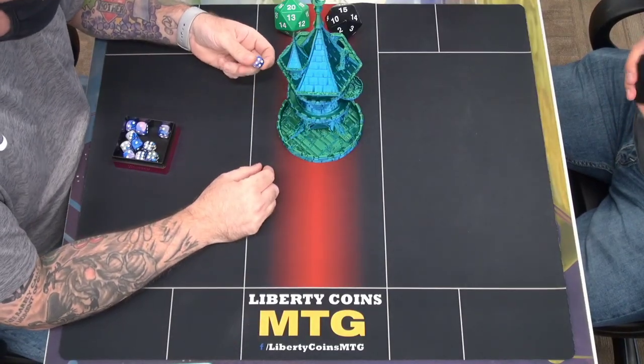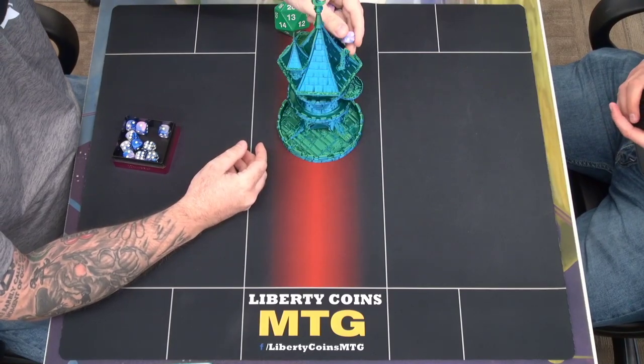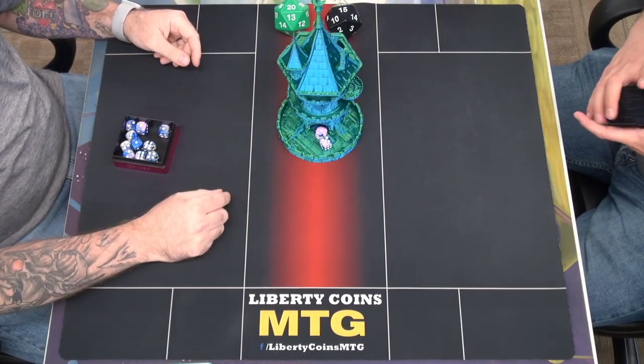So we're going to roll to see who goes first — me and Craig here. I got this sweet dice tower that I made. My roll is a six.